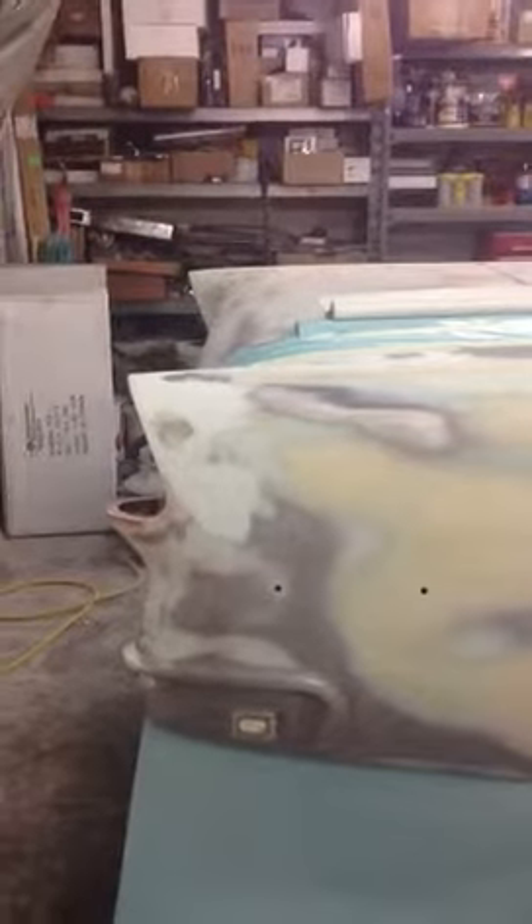I'm just going to prime up to the trunk here and that top quarter, get this side into gray, and then we'll move on to the trunk and the driver side. I'll keep you updated on the next video — love ya, bye.